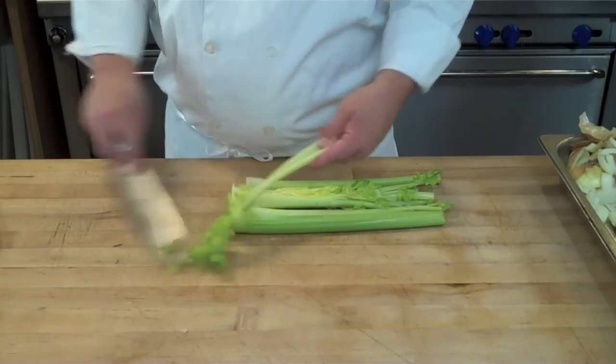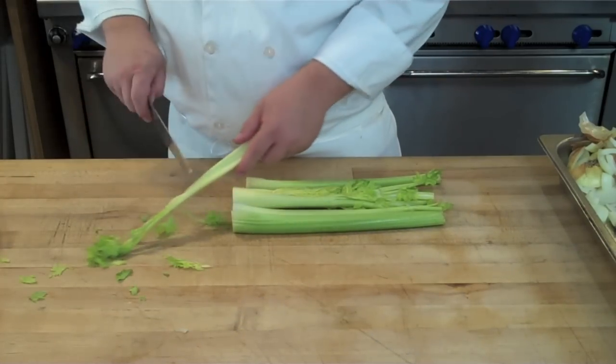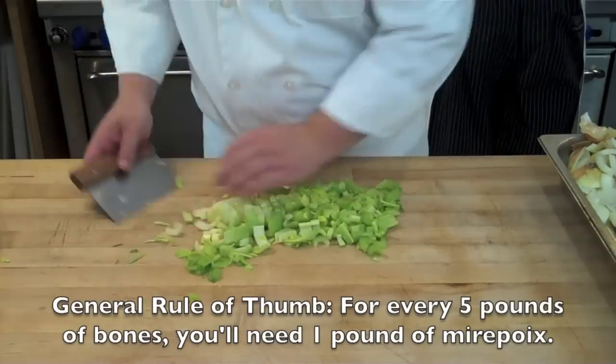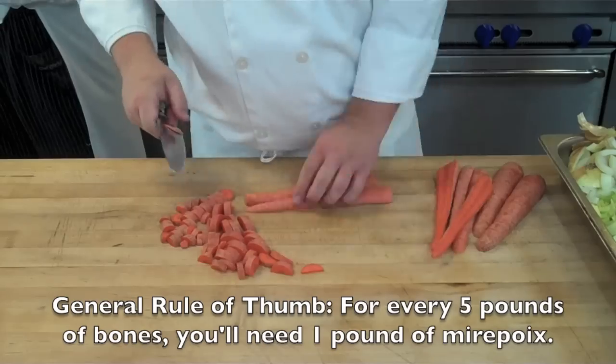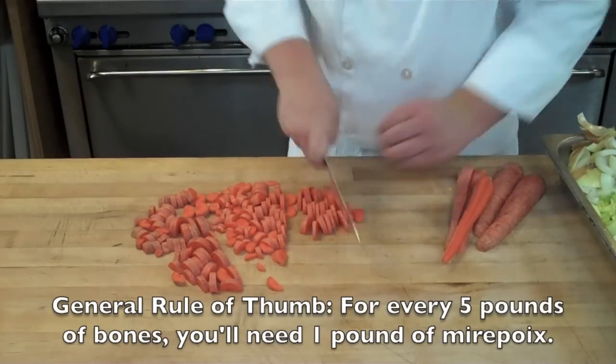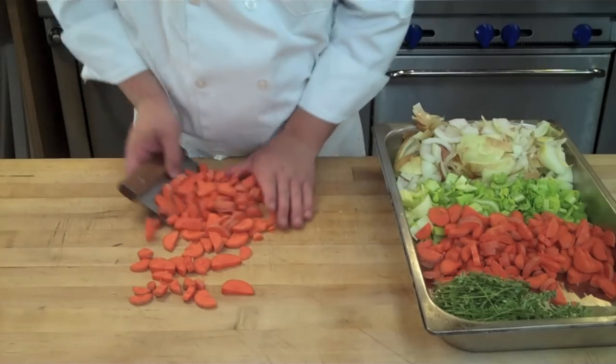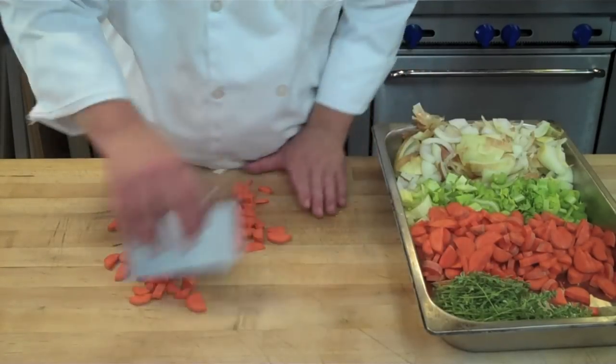Speaking of taste preferences, a lot of chefs like to remove the leaves of the celery because they find it makes their stock bitter. For me it's not really a big deal for my personal palate — I don't mind the slight bitterness that the celery adds to my stock — but that's a decision you'll have to make for yourself, so you can do a test with leaves or without leaves.